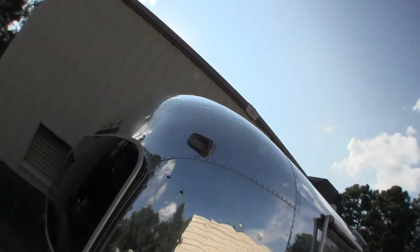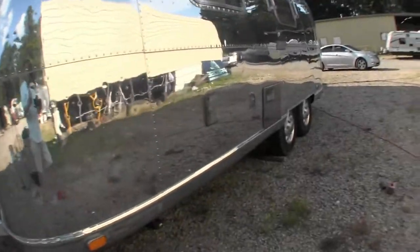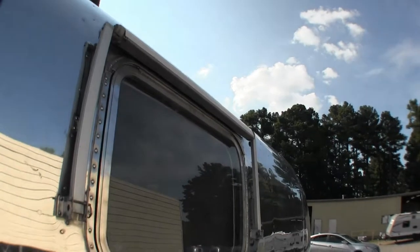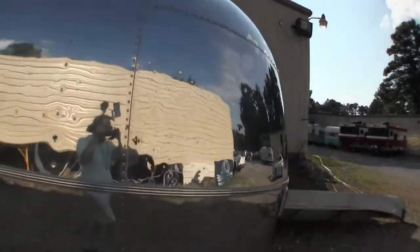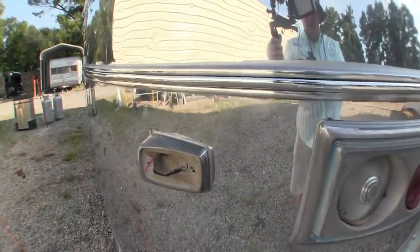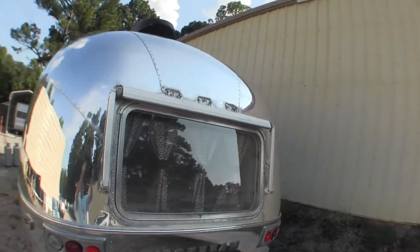Starting on the outside, check out this shine. Man, you can see me in there. I mean, that is a serious shine. That skin is fantastic. Of course, the windows are patented like everything else on the Airstream. I just can't get over how shiny this thing is. It's amazing. They're still doing some work to it here, you can tell. I love it.